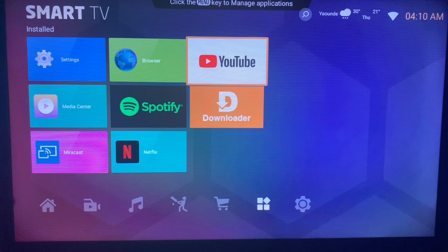Bear in mind that this is not YouTube Keys — this is the general YouTube Kids application. YouTube Kids is a different application, so the application we're going to be using to download YouTube Kids to your smart TV without Google Play Store is called Downloader.